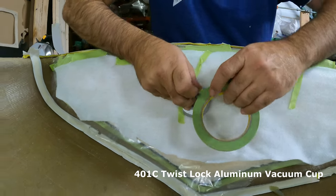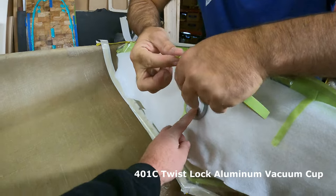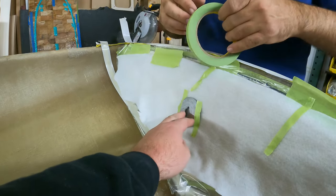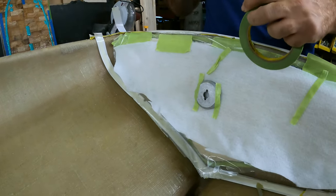Here Matt is taking the 401C twist lock aluminum vacuum cup. He's going to be taping this in place just to keep it in the same area in the middle. This is the part that's going to be pulling the vacuum and will be attached to the 1.5 inch OD poly tubing.